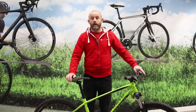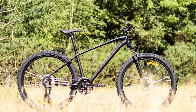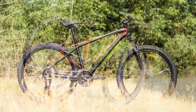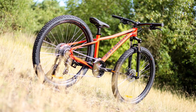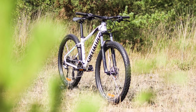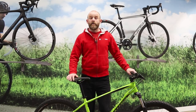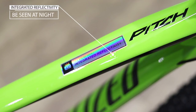The Specialized Pitch is a hardtail mountain bike that rolls on 650b wheels and offers an ideal introduction to off-road mountain bike trail riding. There are four men's and four women's Pitch models in the range, each sitting in the £400 to £600 price bracket.